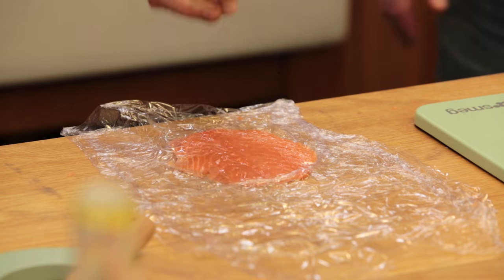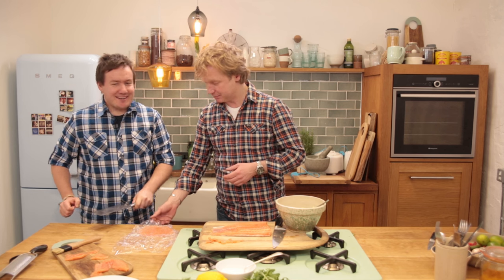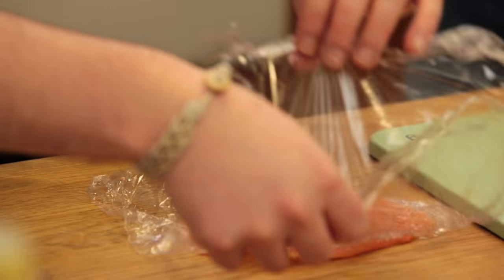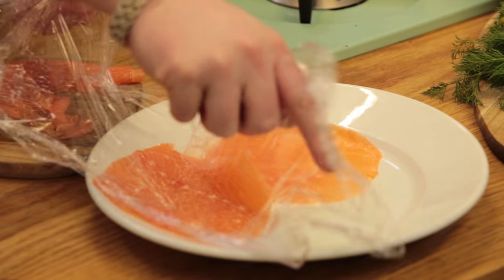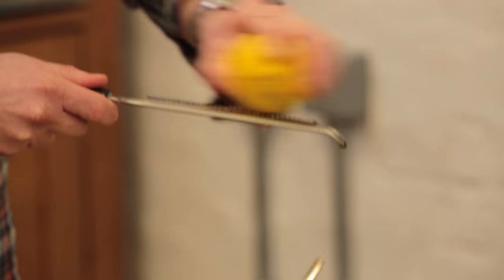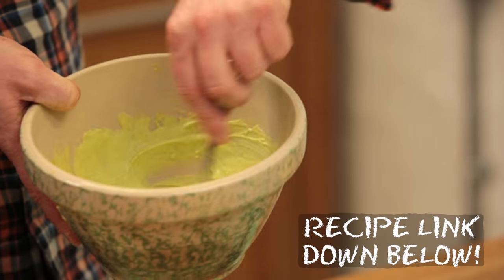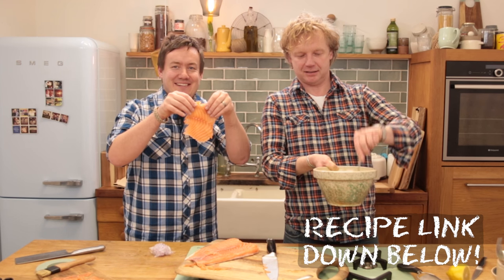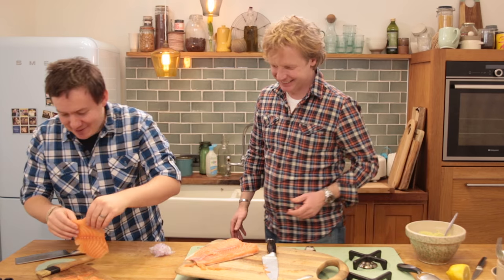You unfold it again — beautiful. Now some lemon zest and some lemon juice. I just want to wear that like a toy or something. I'm happy with that.